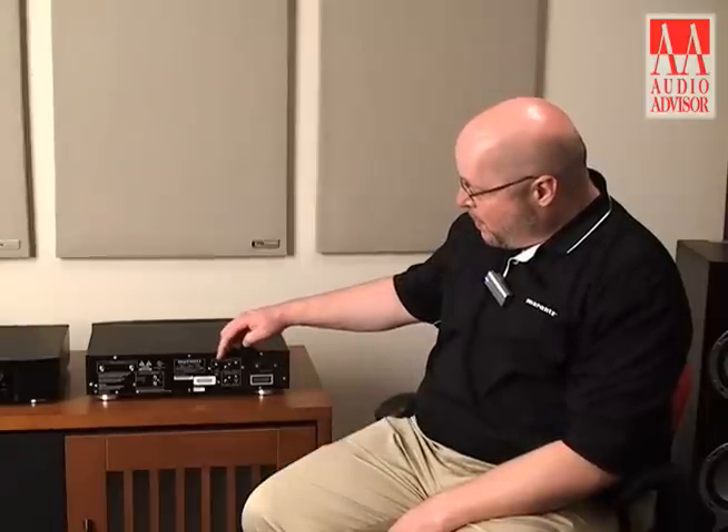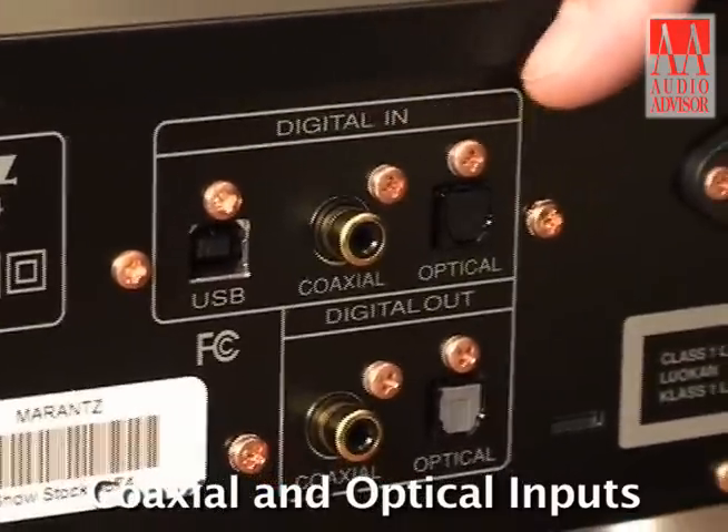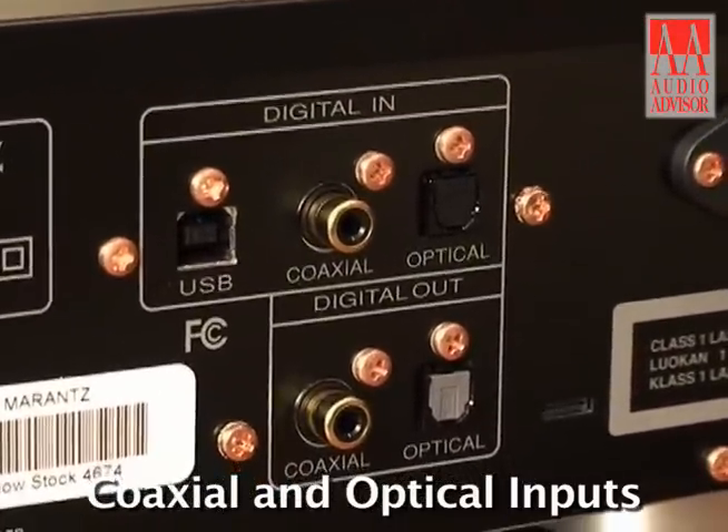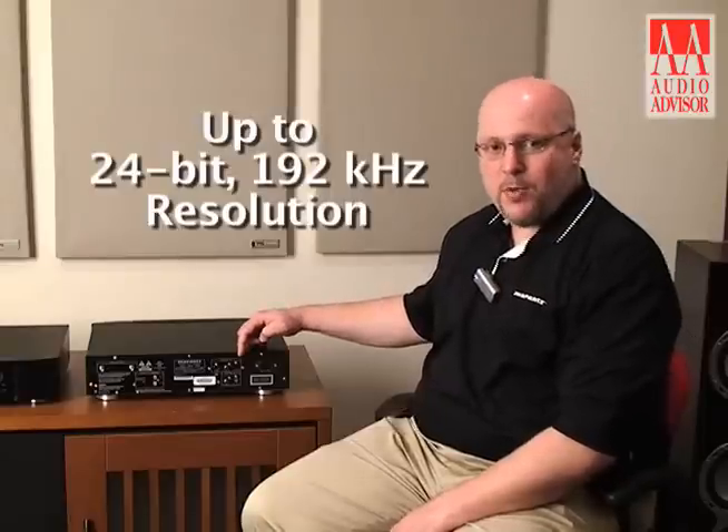Right next to the USB jack I've got a pair of S/PDIF inputs. I'm supporting a coaxial and an optical, and via S/PDIF we can actually stream in 24/92 content as well.